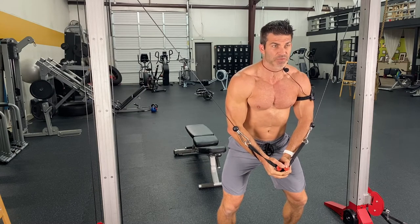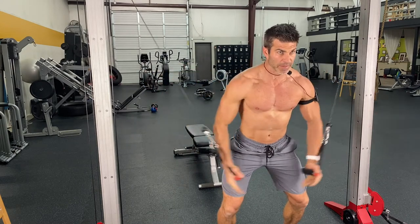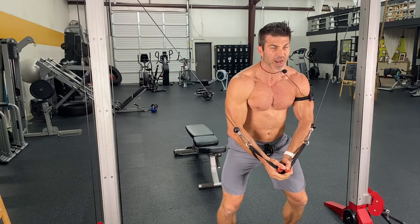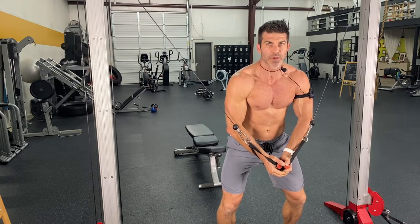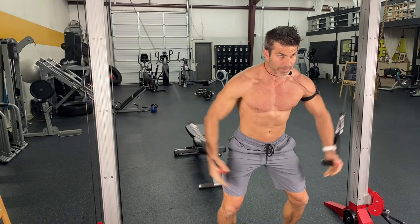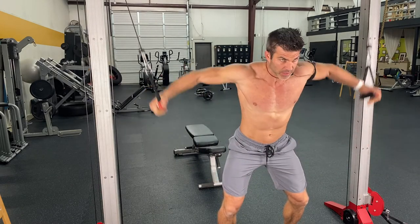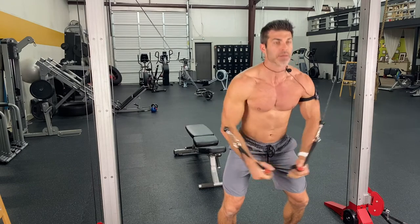Same thing like I did with the chest fly — you're coming down, hitting those handles, and then feeling like you're driving those elbows, squeezing your elbows together to finish off that movement. Squeeze, engaging that. You're going to be doing eight of those.